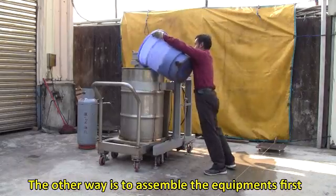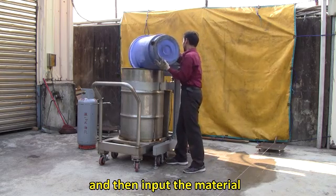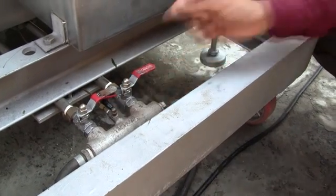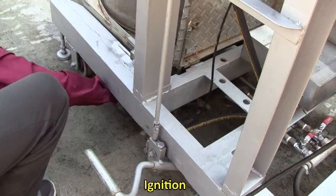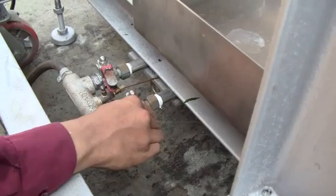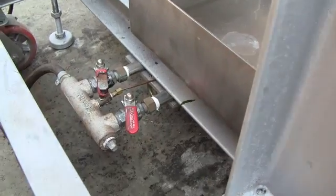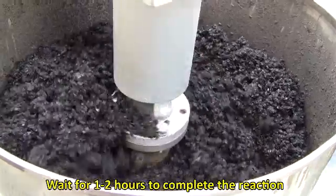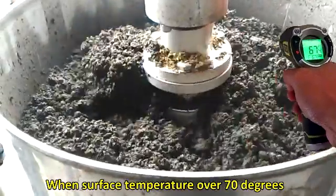Alternatively, assemble the equipment first and then input the material. Open the burner control valve and ignite. Adjust the fire, then wait 1–2 hours to complete the reaction. The reaction is complete when the surface temperature exceeds 70 degrees.